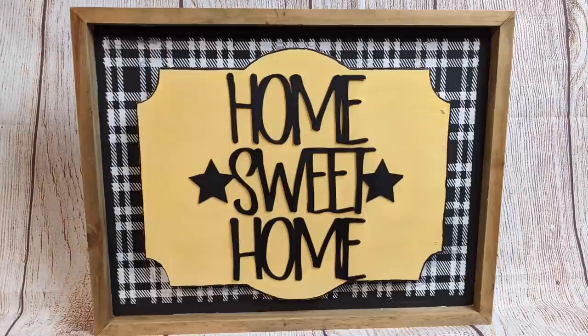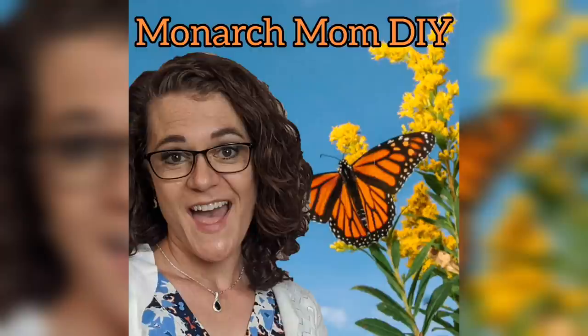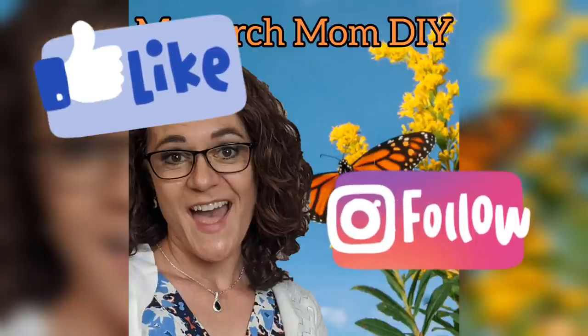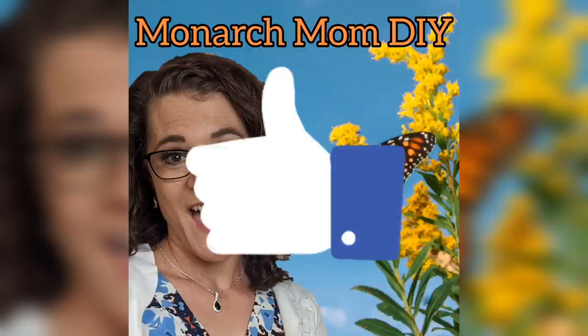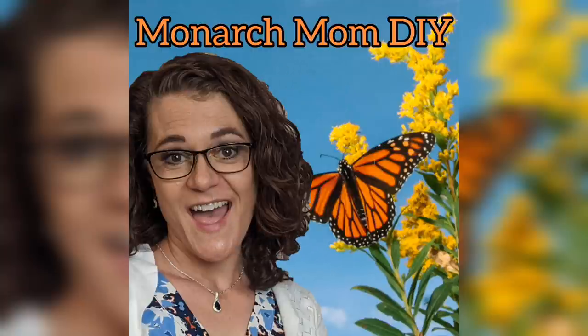Thanks again for joining me today. I hope you'll follow me on Facebook and Instagram. Please let me know in the comments which of these projects was your favorite, and let me know if you have any questions about A Maker's Studio — I'd love to answer them. If you like budget home decor DIYs, please make sure to give this video a big thumbs up. Thanks so much and we'll see you next time. Bye!